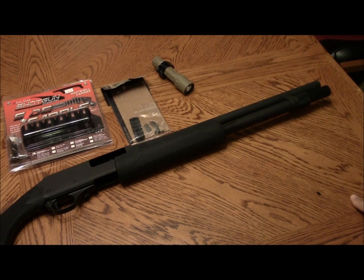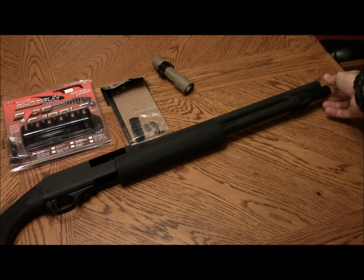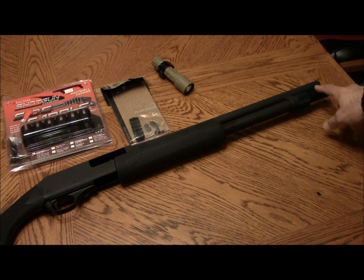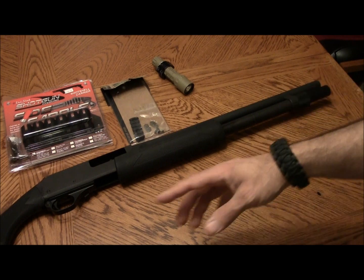My friend over at preparedamerican.com — Earl over there — has an extension tube that has a sling point on it. I think it's Wilson Combat, but I'll have to double check. So I can put a sling back on it.